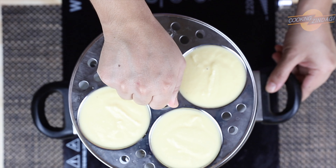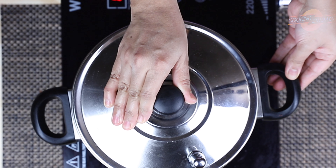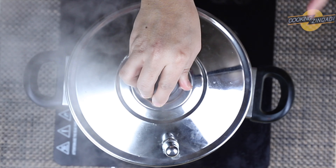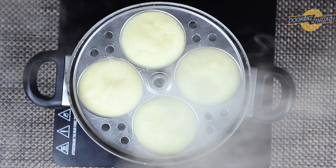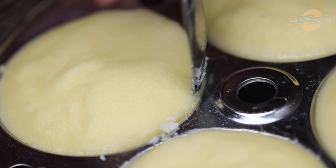Boil the water in the idli preparing vessel and place the stand in it. Now close the lid and cook on medium flame for 15 minutes. Remove the lid and you can see the hot idlis.